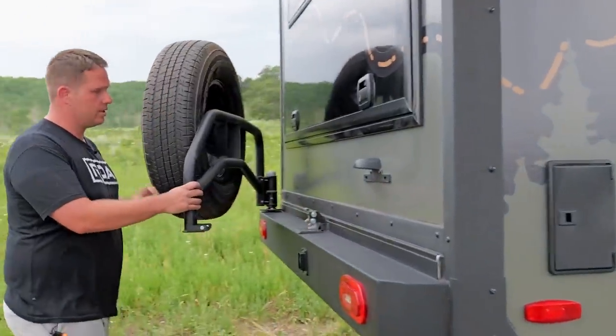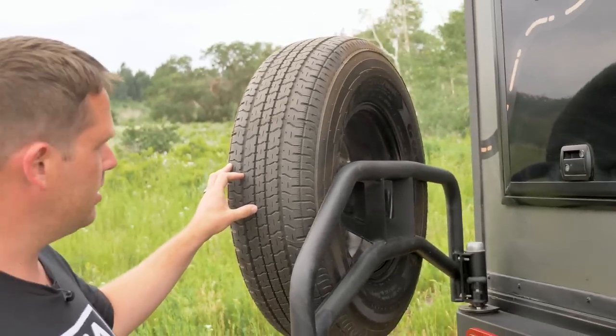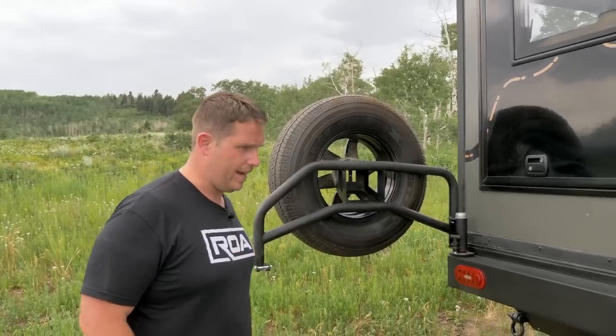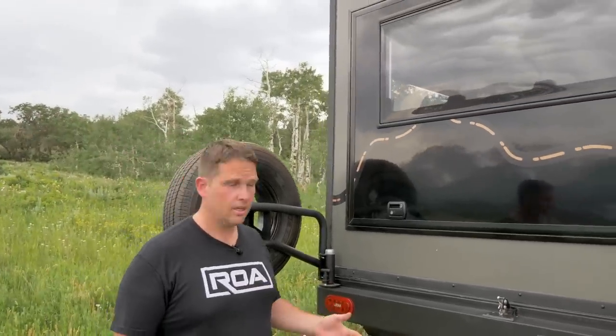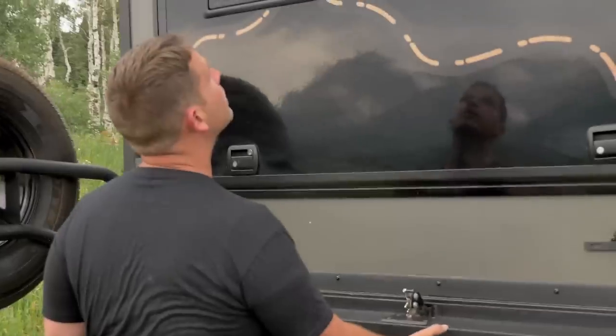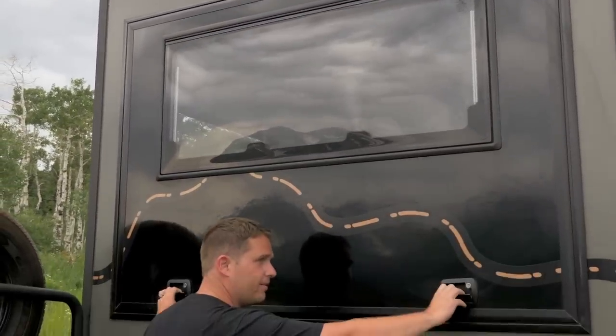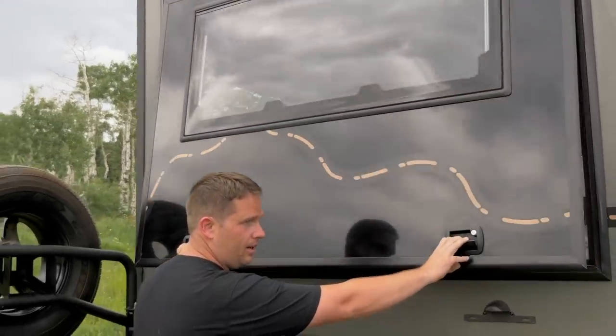Back here we've got the spare tire — this is a heavy-duty road tire. Of course they're looking at off-road options; they had to put this on to get it to the show because it was the only tire they had access to for the weight ratings. Right down here we have a switch that can turn on the lights up here in the back.